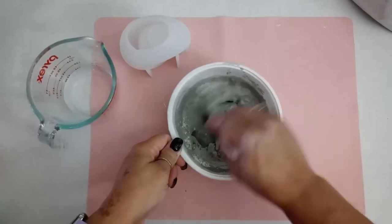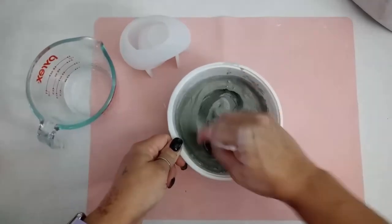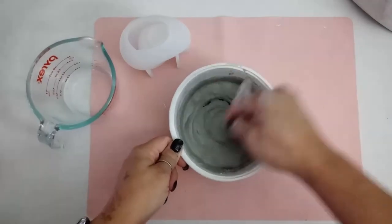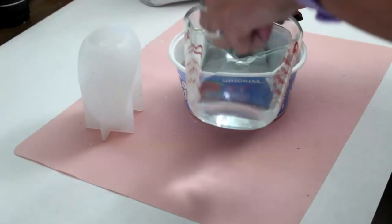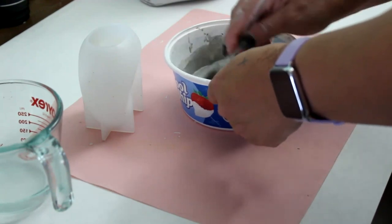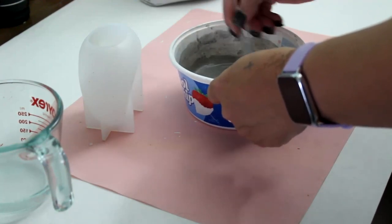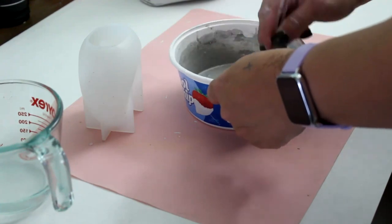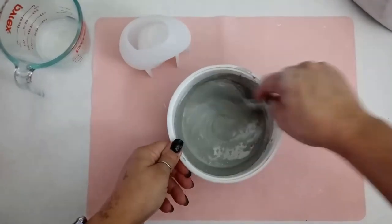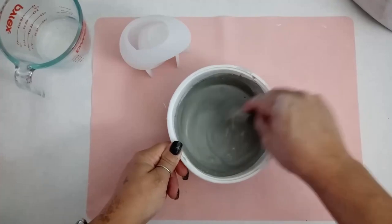It started more like brownie mix consistency, but I want it nice and smooth like pancake batter, so I added just a little bit more - maybe a tablespoon, a couple drops. Now it's super runny, but that's okay. This powder is very very fine, so if you're using it make sure to wear a mask. I forgot to put mine on and I could taste it, so don't do that.